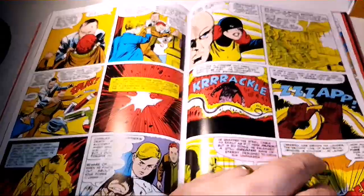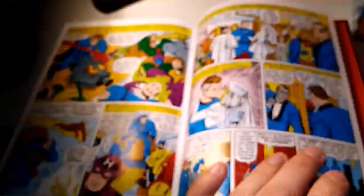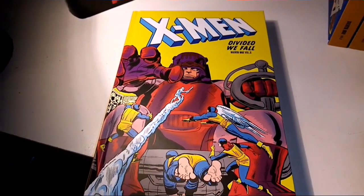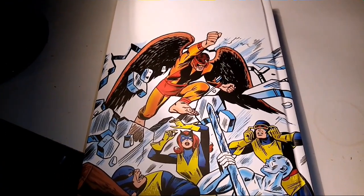I probably should have checked the page count, but I suspect it's around 400 pages per book, which is really nice. Here is Book Two: Divided We Fall — X-Men vs. Mastermold on the cover, and on the back we have Mimic.